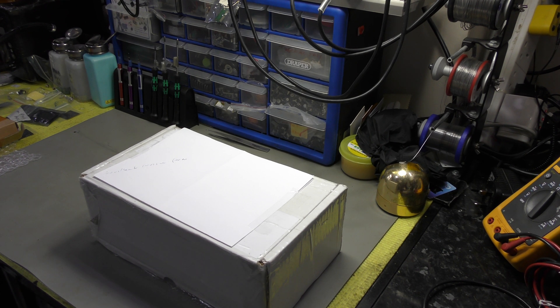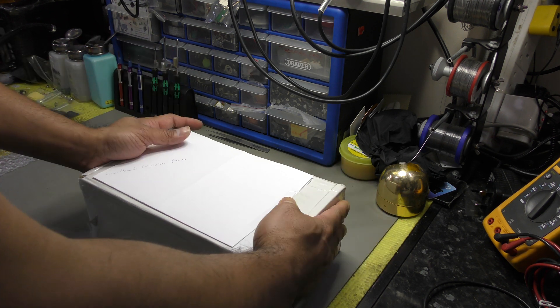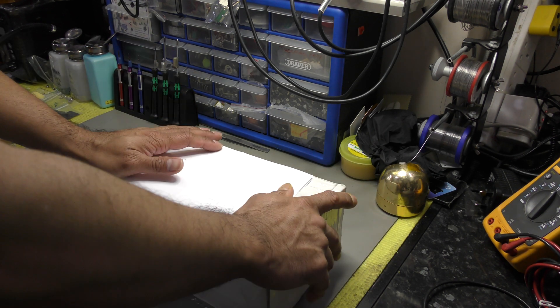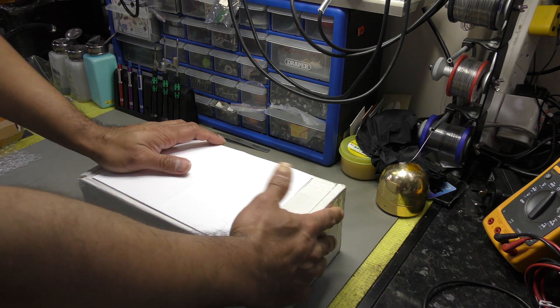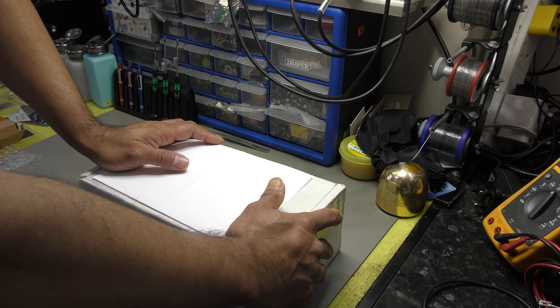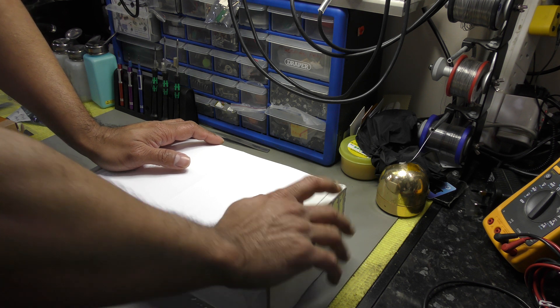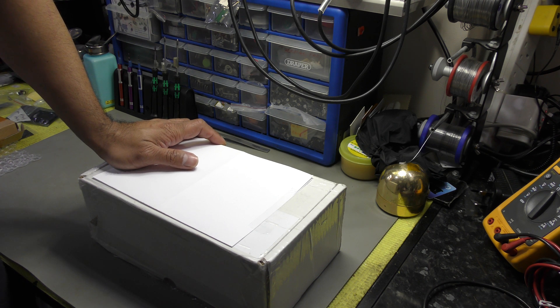Good morning people. Welcome back to the channel again. I am quite excited to unbox this item — it is a battery tester for laptops. This was initially reviewed by Soarin on YouTube.